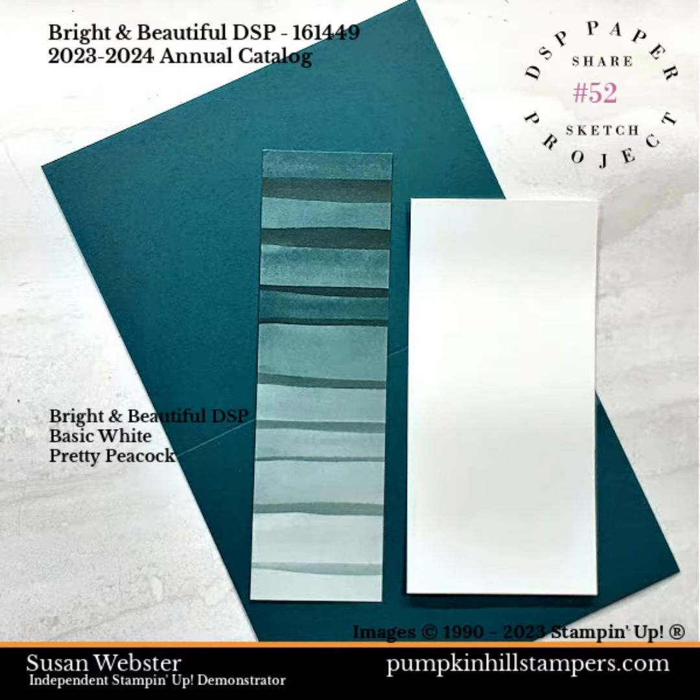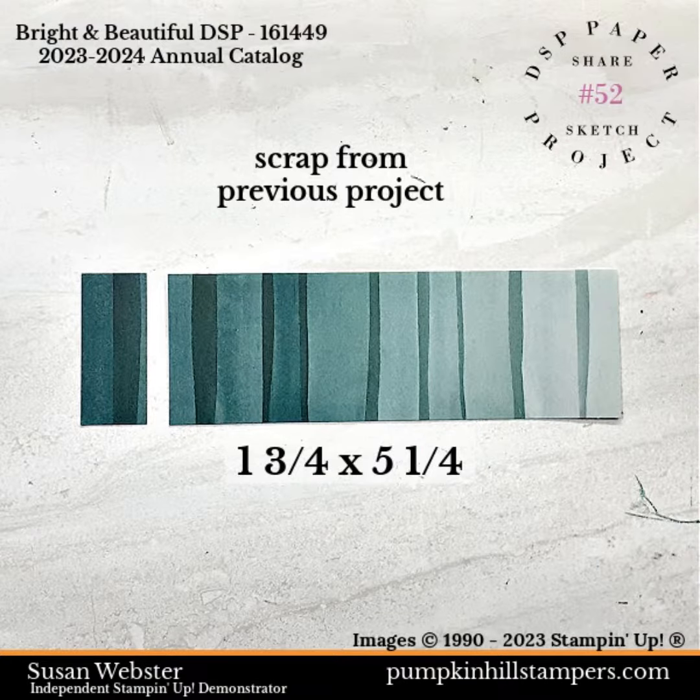We're stamping with the bright and beautiful DSP, pairing it with Pretty Peacock and Basic White. Our DSP comes from a previous project as scrap, and I'm just trimming it down to 5 and a quarter inches.